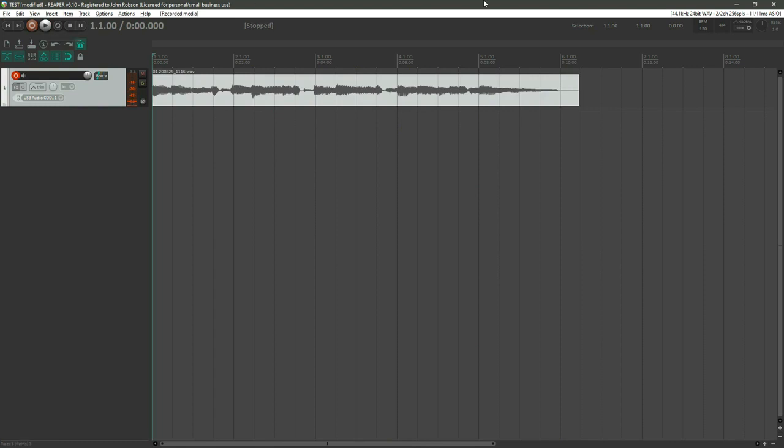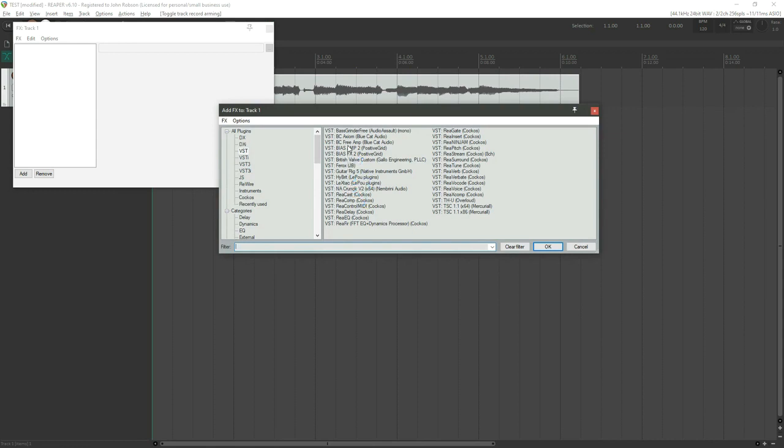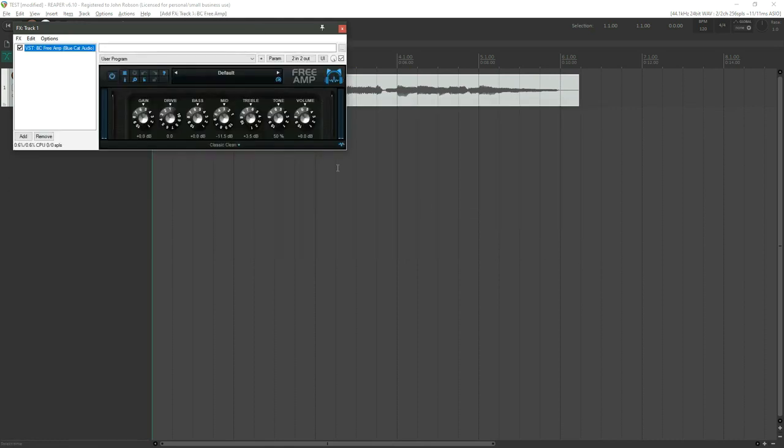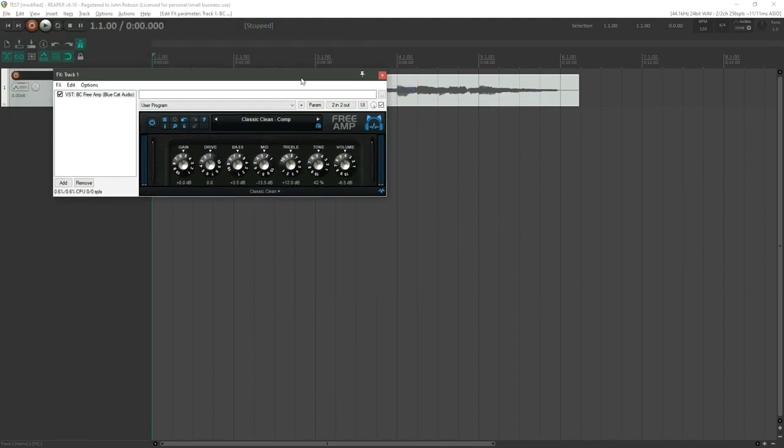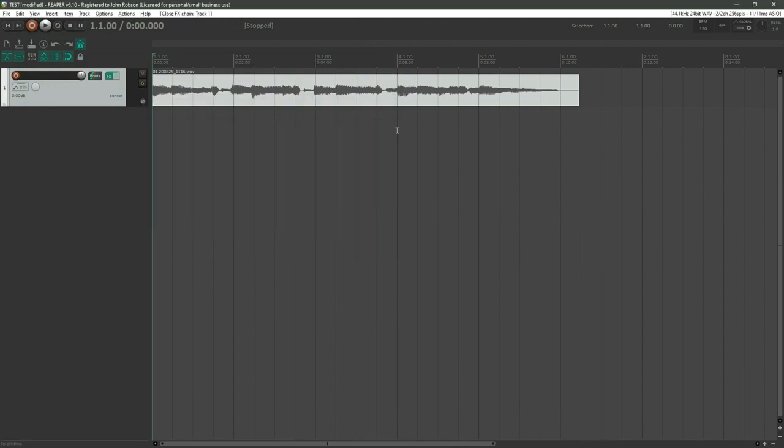I'll hit Ctrl+R, get the count-in, and strum some chords. Apologies — I should have tuned the guitar first, but you get the idea. That is literally the guitar going straight into Reaper without any coloration on the sound. It would be nice to hear it with an amplifier, so let's turn off the record and go into the effects for this track.